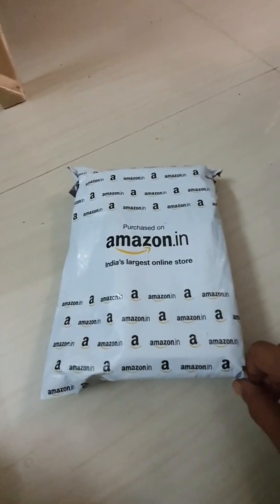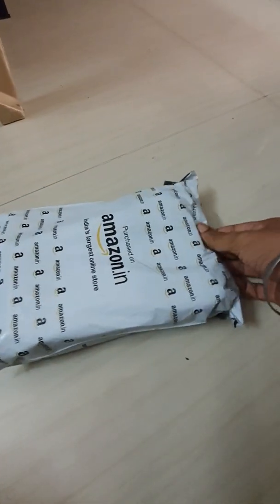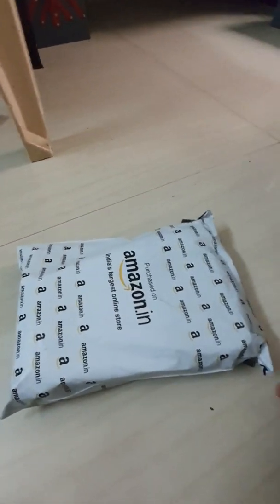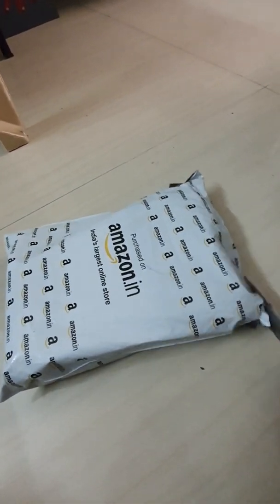Today being the last day of the year, this is the last review and my last purchase of the year. Hope we all have a better year starting tomorrow. So let's unbox it — it just arrived, so I'll cut it open.